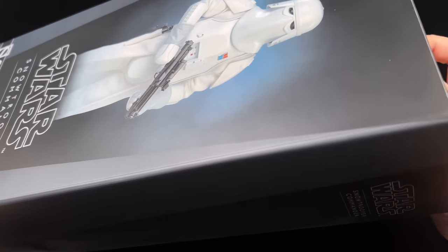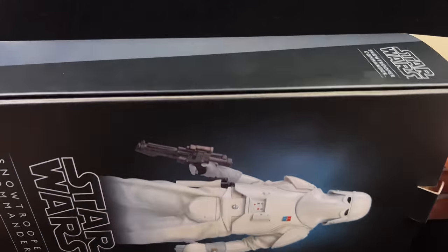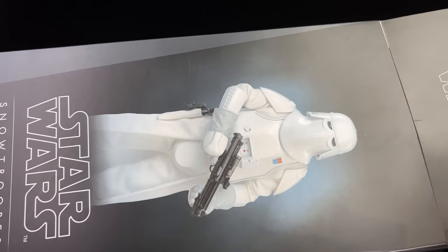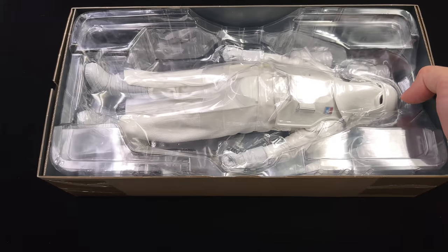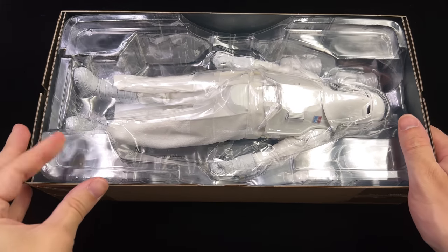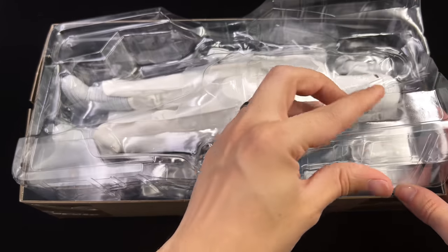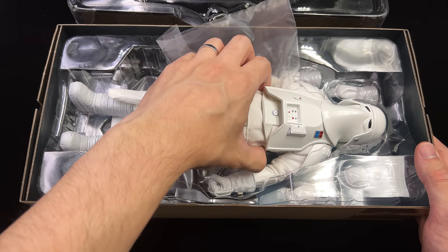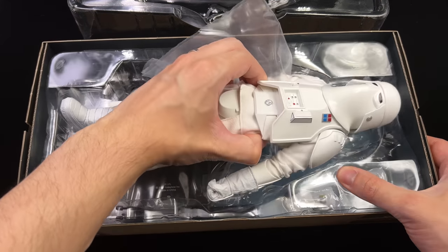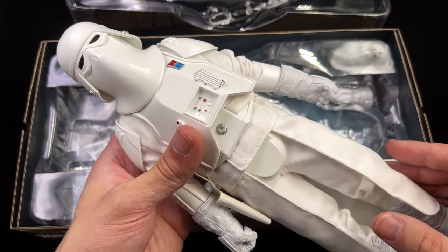We're more here to take a look at the figure inside. I am a massive fan of the Snowtrooper design, so I don't exactly know why I never picked this guy up originally. I have both versions of the Hot Toys Snowtroopers — the one from Battlefront and the one from Empire Strikes Back. This guy is going to go very nicely with them on the Hoth shelf.